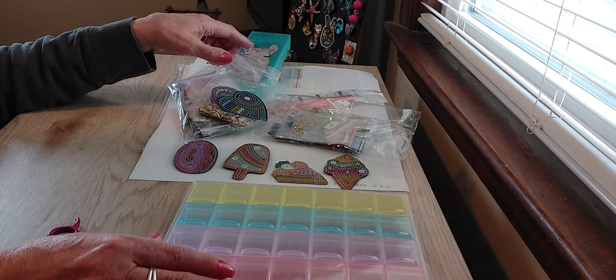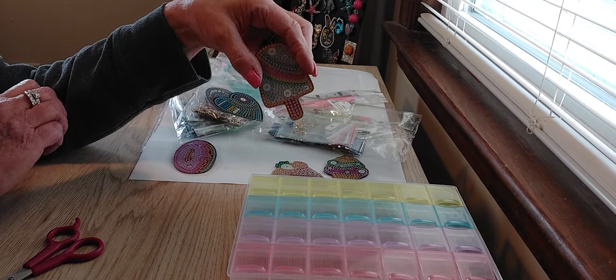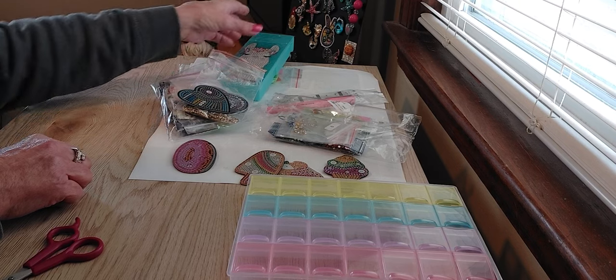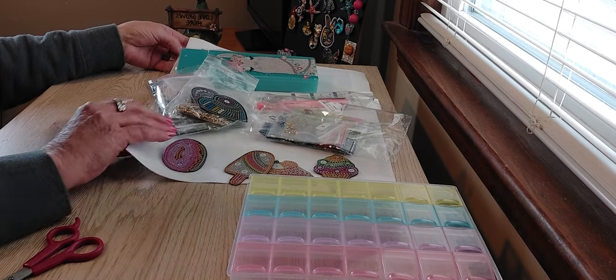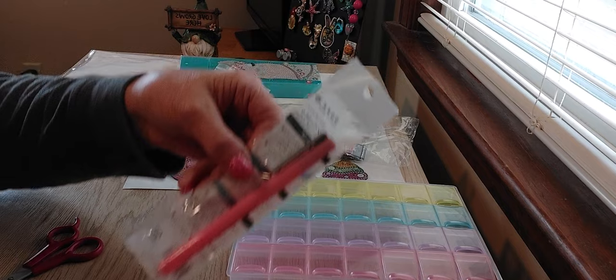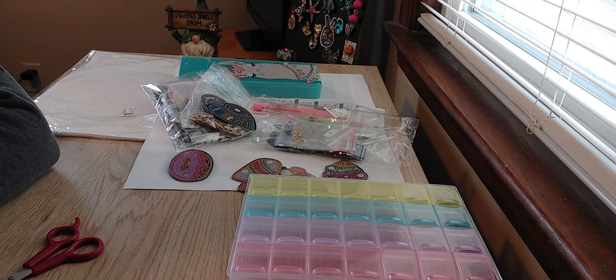Let's recap everything from DP Clubs: the storage boxes for $6.79, the four refrigerator magnets for $6.79, five heart-shaped key rings for $7.79, a beautiful llama pencil box for $8.79, a 20-pack of release papers for $7.79, and the pink ceramic cutting pen for $2.99. Thank you to DP Clubs for sending all of these items. I appreciate all of you watching till the end — see you next time with something new.